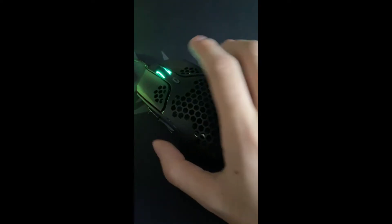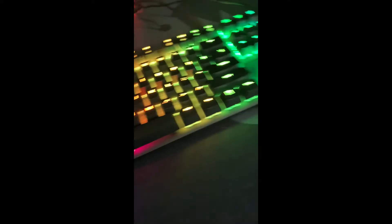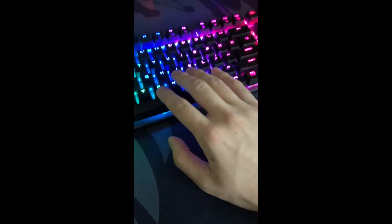So it looks like when it's plugged in and everything, the scroll wheel lights up, it goes up — it's a pretty good mouse, it's going to keep working.